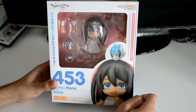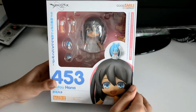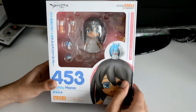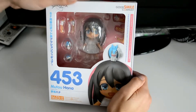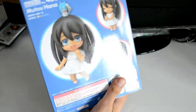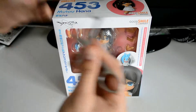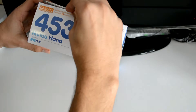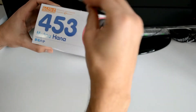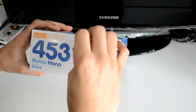Knowing Good Smile, I'm pretty sure only the girls are really going to come out from the show, but I'm hoping for all the characters — at least the four initial main characters. Let's see what Hana's got going on inside this box. If I remember correctly, Captain Earth didn't come out that long ago.